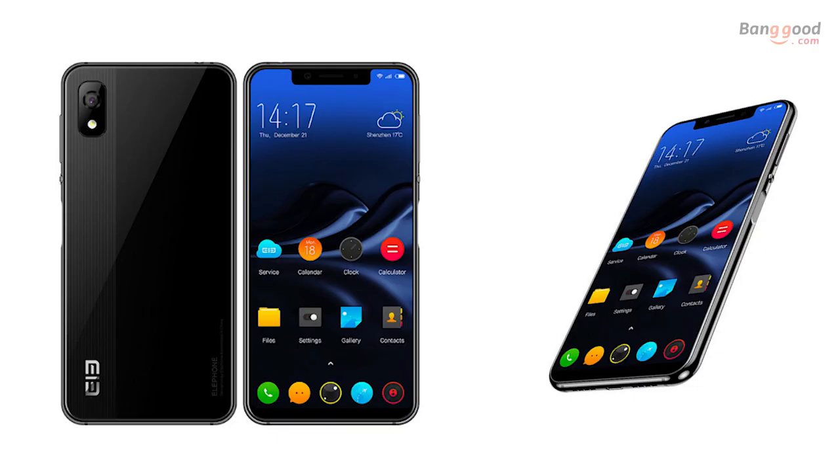Hey, what's going on guys, welcome back to another video. Today we do an unboxing of the Elephone A4. I have it in black color — they have it in gold color too — and this phone costs around 150 bucks.